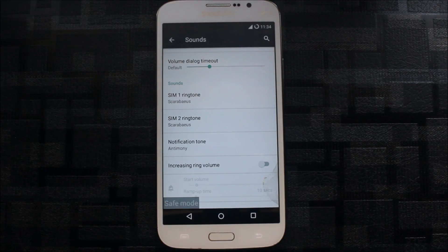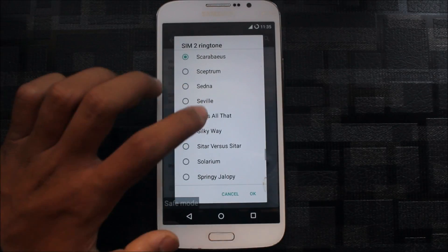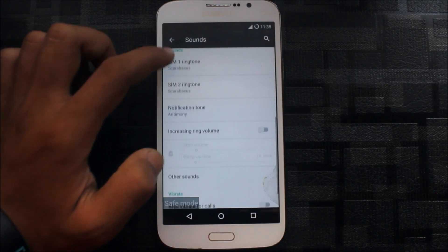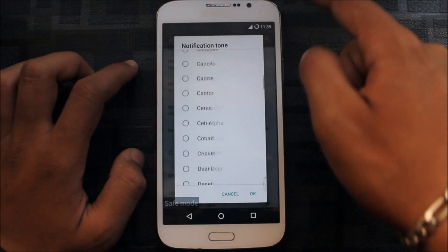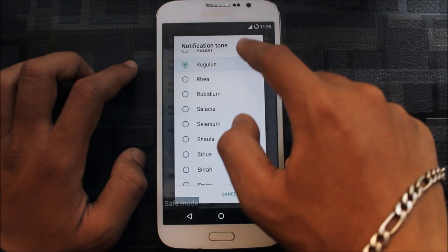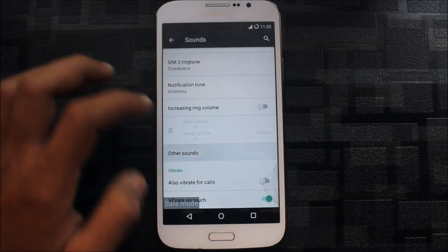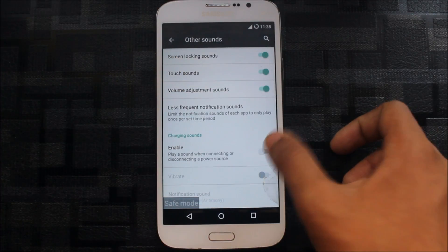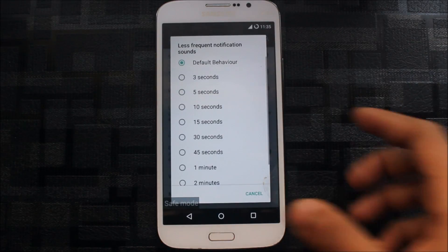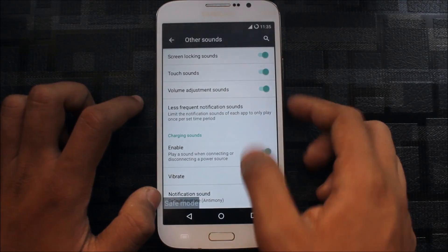The sound quality of the device is always good because it's an older device — unlike some new Samsung mid-range devices like the J7 where voice quality is not as good. You can set any ringtone. Going to notification tones, there are many new and old notification sounds. You can also get charging sounds and set less-frequent notification sounds on a timer.